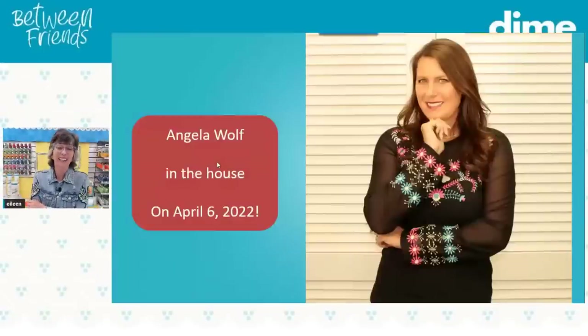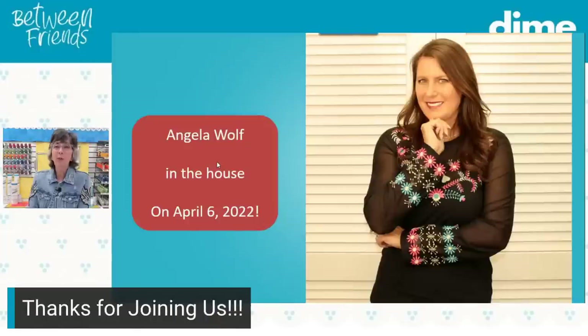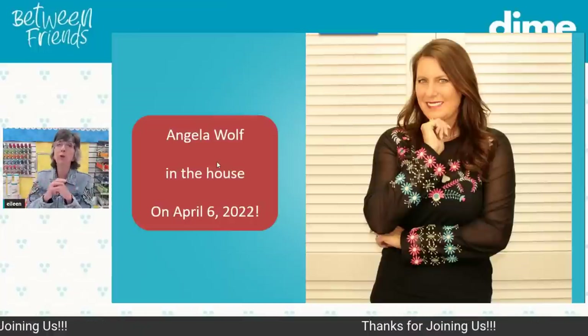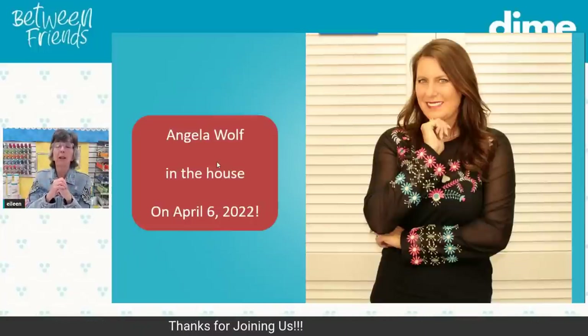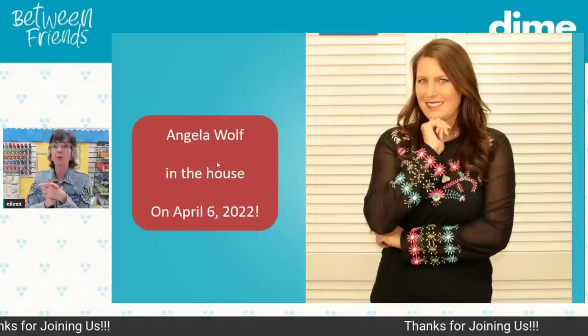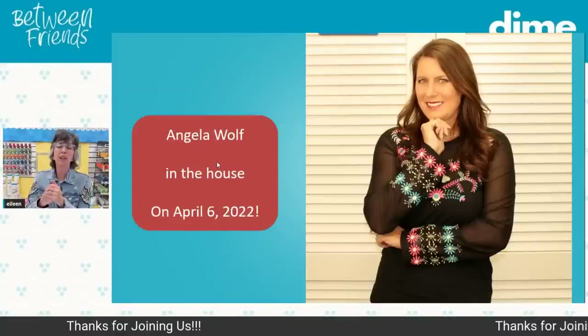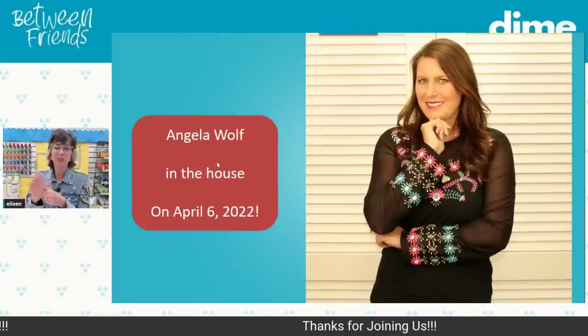Next week I've got Angela Wolf coming — she'll be joining me on YouTube from her house. We're going to be doing a new product reveal featuring her newest collection, and we'll talk about making large design layouts with a small hoop — or a big hoop, we'll show that too. You can do the shirt she's wearing in a five by seven hoop, believe it or not. We'll also talk about stitching on knits and denim. That's next week, April 6th, one o'clock central time. Hope to see you then. Thank you for joining me today. Have a great weekend!